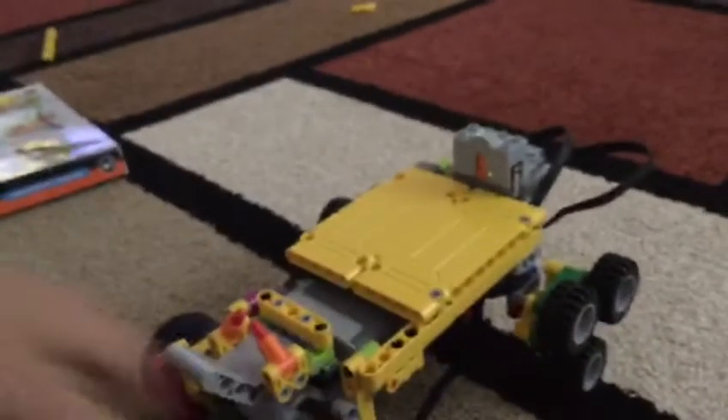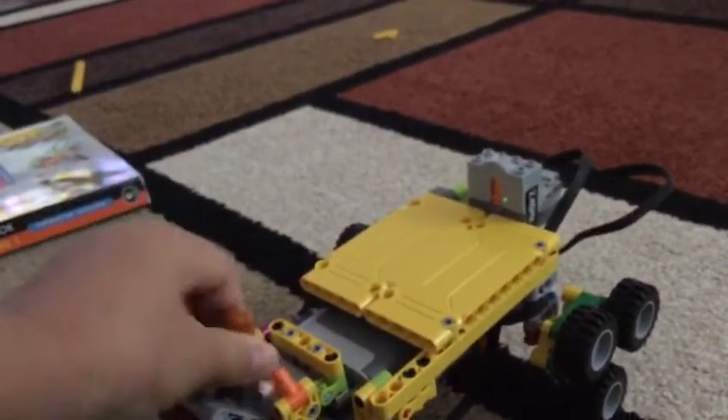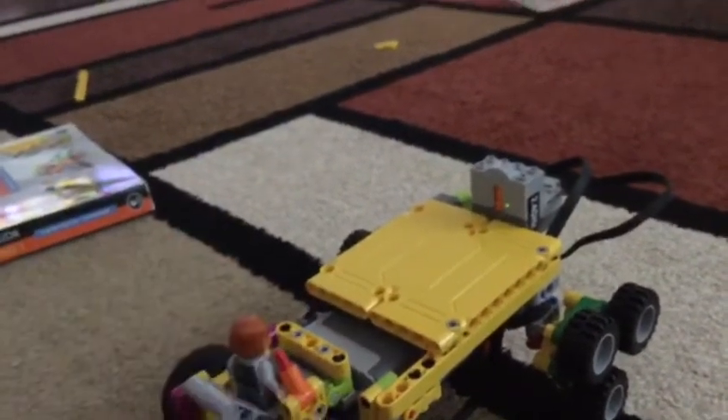The movement is very cool. You can also attach a Lego minifigure in here to drive — you can see the Lego minifigure is sort of wobbling too. Anyways, this is a very cool model and I like it. Bye-bye.